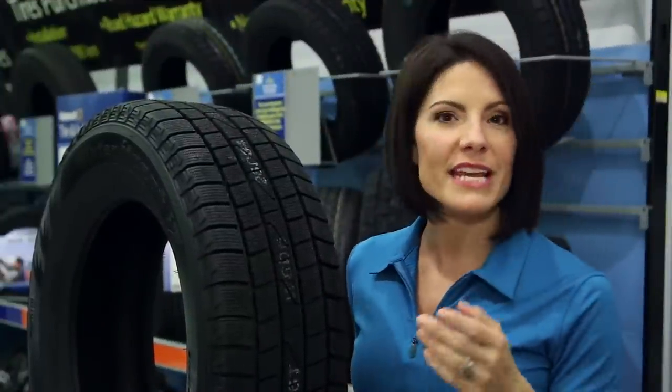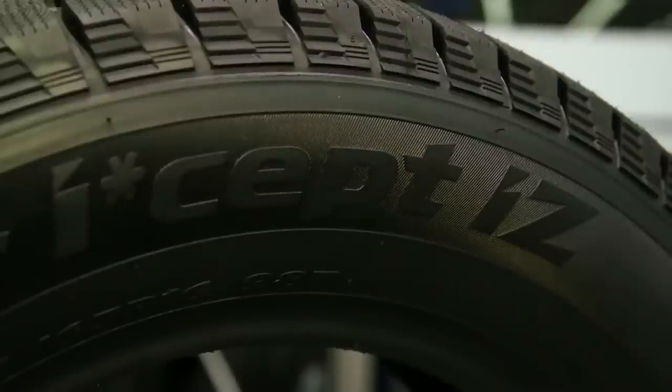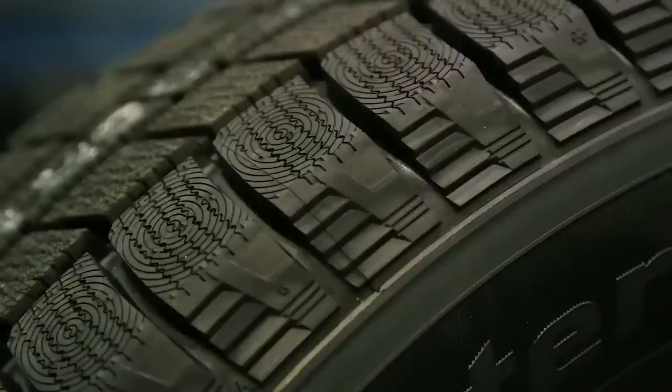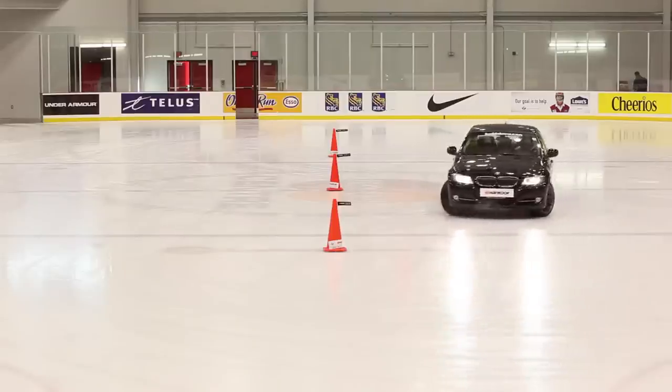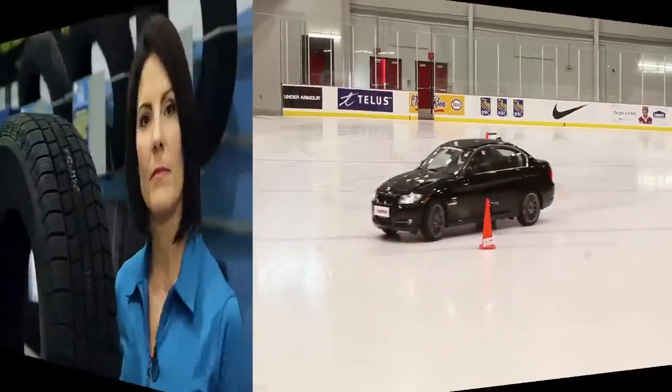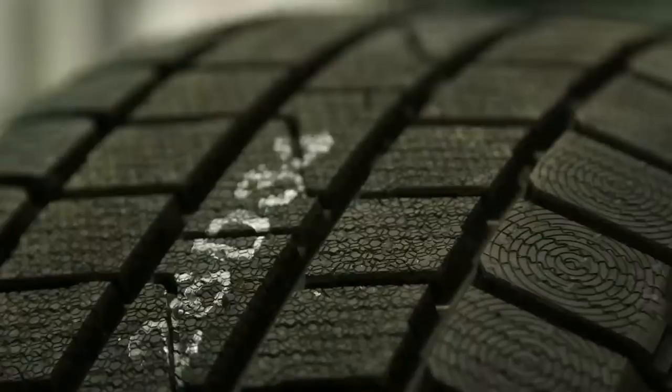When you look closely, you can see small holes and grooves in each block. The small squiggly lines are called sipes, and they allow the tire to flex to the shape of the road, providing better contact on ice or snow. These sipes are called 3D sipes, which allow the block to open in different directions.